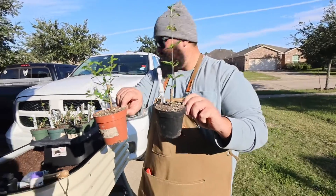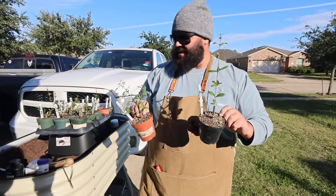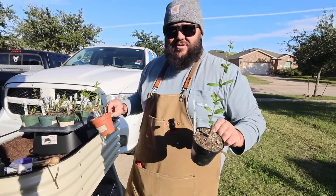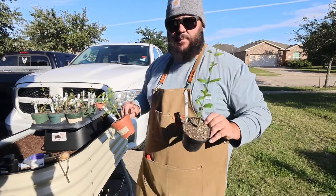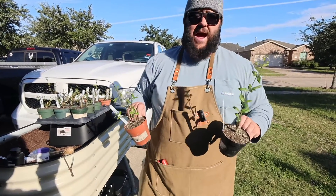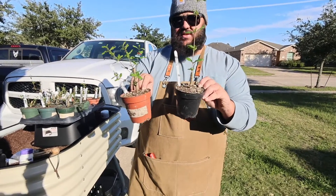I tried to use about the same size cuttings with all the propagations. And apparently it didn't matter whether I stripped them or not, and it didn't matter which rooting hormone I used. I know some people don't use rooting hormone at all, which is fine too — I've done comparison tests with those as well. If y'all want to see the video where I actually did the propagations, I'll put a link up here. But I'm really impressed with these propagations.